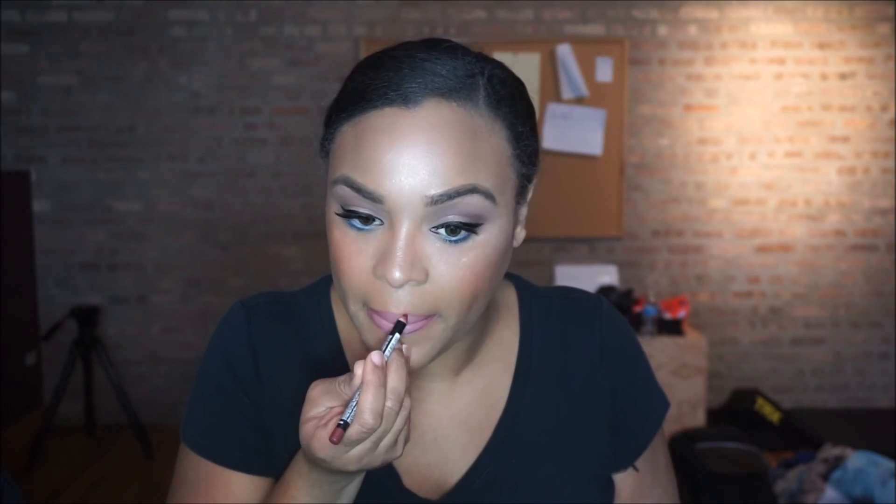Now I'm adding a little blush — I believe that's Taj Mahal from NARS. And I'm using NYX, I believe it's their Suede Lip Gloss. I'll try to leave all the information in the description box — my memory is not helping me today. The color combination is really nice. I've been going with this lip because I'm usually wearing a bright red or very dark lip, so this is like my springtime go-to. That's it — this is the final look. I hope you guys enjoyed! Don't forget to like and subscribe. Thanks for watching, guys.